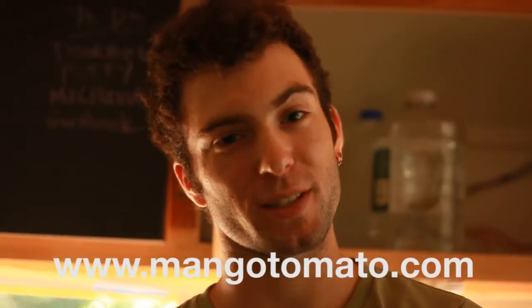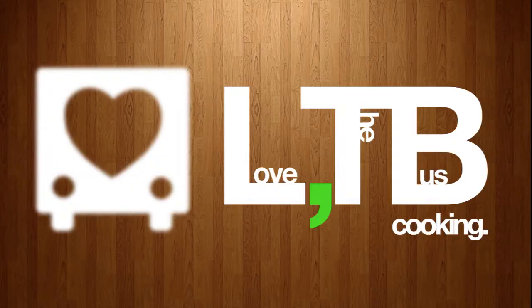Today we're making a recipe from Mangotomato.com. It's an original recipe, and we've got Olga on board with us to test it out. We are making potato patties. The reason we chose this particular recipe is because it's fairly simple to make, especially for us on the bus, which is great.